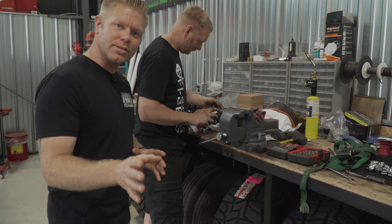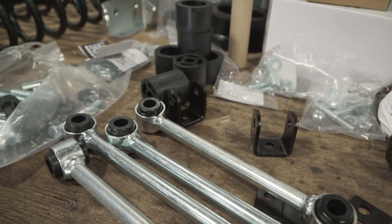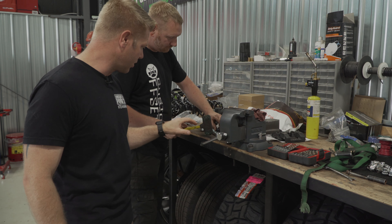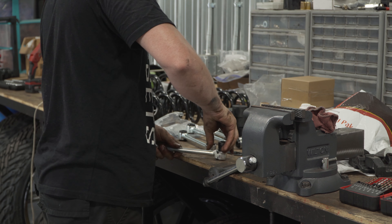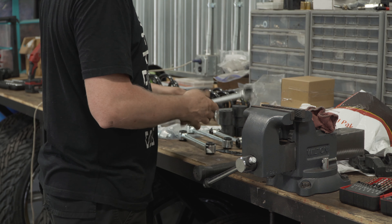As you guys can see, Brent here is giving these bushings just a little bit of lubricant to help them ease into their position a little bit better. For any of you guys that have never installed a suspension lift before, this is a great tech tip for the easeability of getting those bushings into those sway bar links.